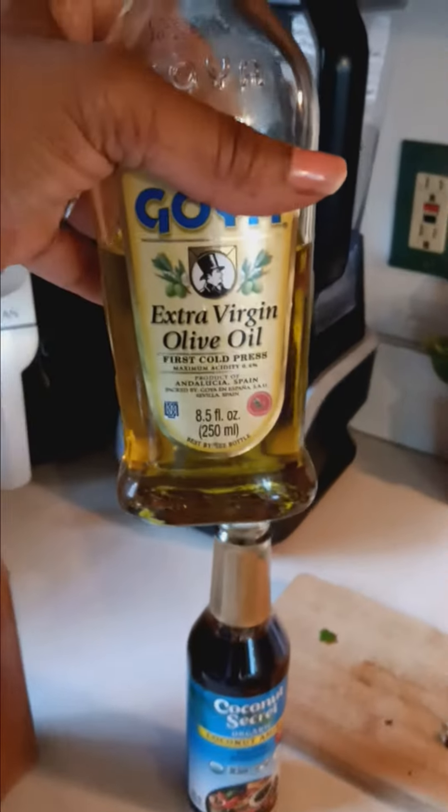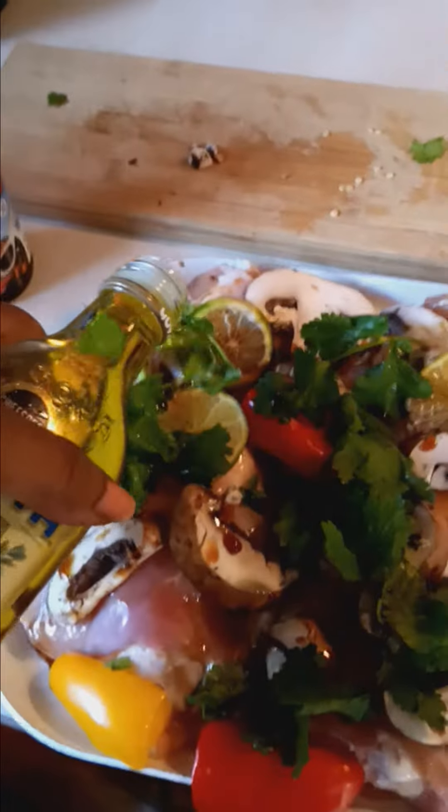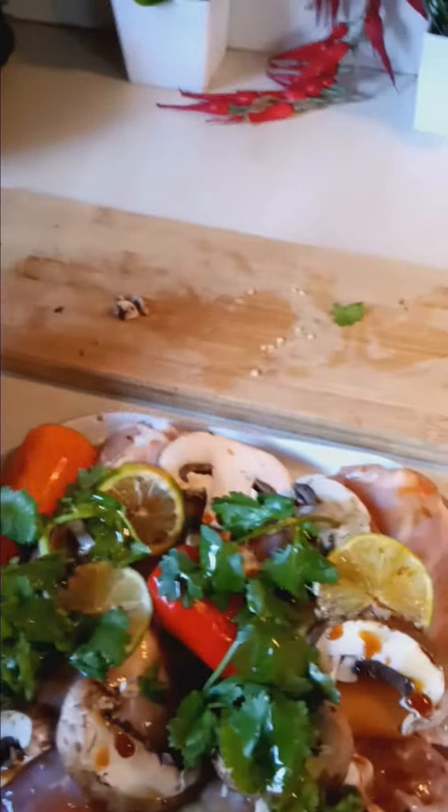And you want to add a little extra virgin olive oil. Just a little. And then a little spice here.